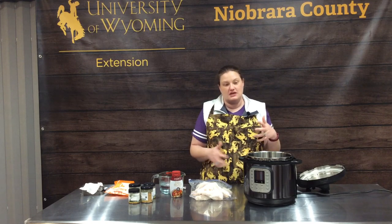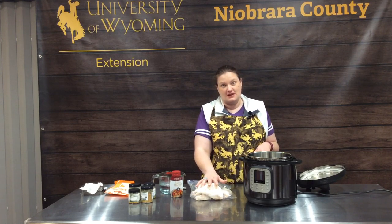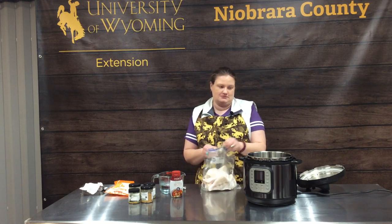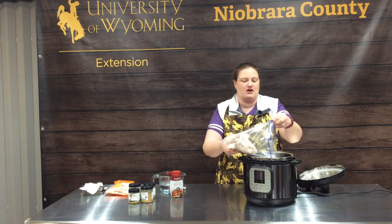This is probably my standby Instant Pot recipe, and the start of it is frozen chicken, because everybody, when you get home, you're like, crap, I should have taken the chicken out, thawed it out, got it out two days ago so it was ready to go. So frozen chicken in the Instant Pot is an every week occurrence at our house.